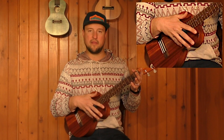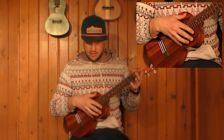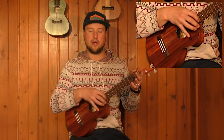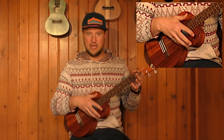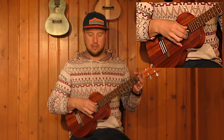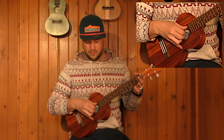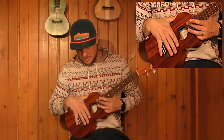Another very important element that I don't want to forget to tell you about is planting your pinky finger on the base of the instrument. This goes for most finger picking styles — you want to do this to keep your hand in a secure position. You don't want your hand floating around, so I place my pinky on the base of the ukulele right below the sound hole, and that keeps my hand in a nice position for the pattern.